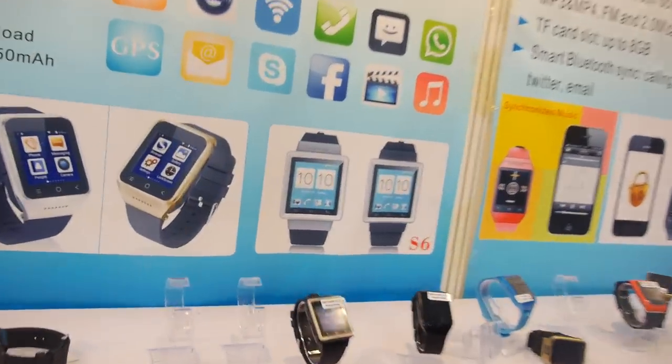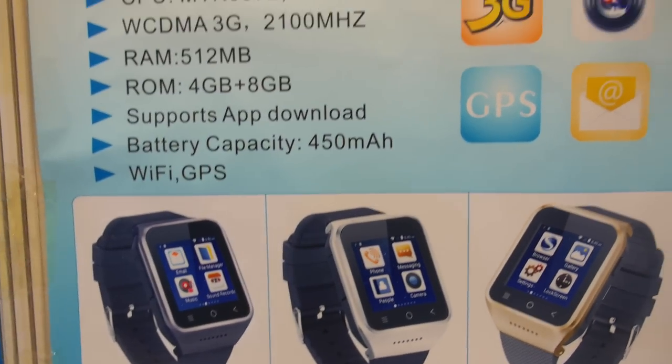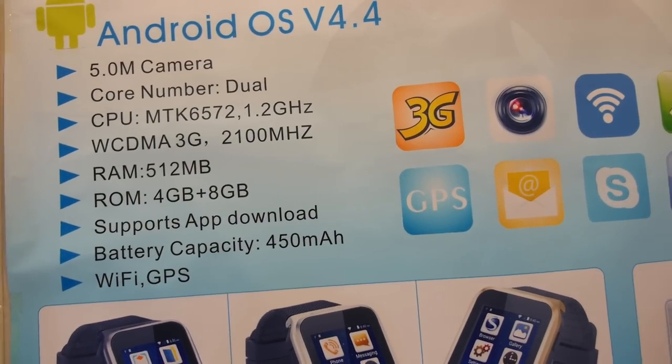Looking forward to seeing Ziggy Pax's Android Wear and Android 4.4 watches with the MT6572 chip.